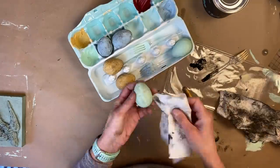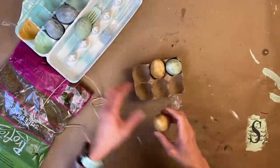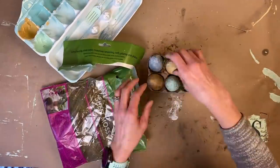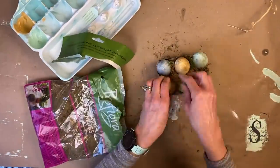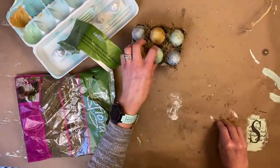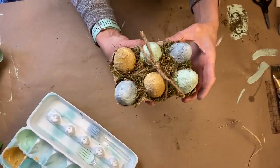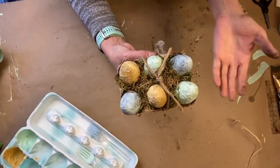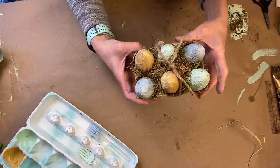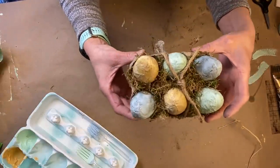I don't want them to be too dark — I just want all that texture to really pop out. Now we're going to put them in the basket. I'm taking that sheet moss and just tucking it in and around each of those eggs. Initially I was going to just wrap them with some twine, but I quickly realized somebody might tip them over and all the eggs would fall out, so I went back and used hot glue to glue them all in place, along with adding a little hot glue to the sheet moss as well.